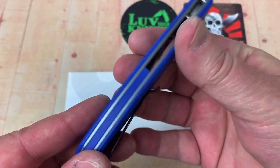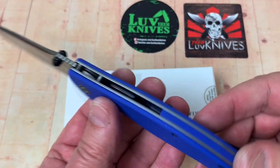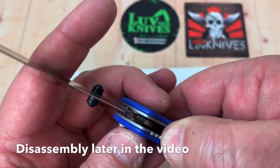Deep carry pocket clip, right hand tip up, left hand tip up — either way is okay. We'll disassemble this in a little bit, and I think we've got bronze washers on this.